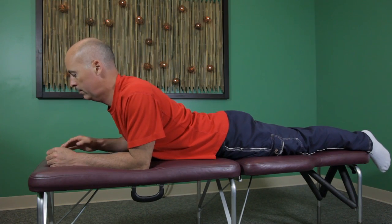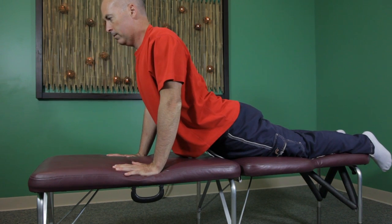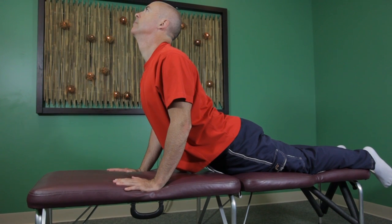Now if you don't feel any stretch yet, you're going to push yourself up even more, almost where your elbows are straight, and you hold that for at least 10 to 15 seconds.